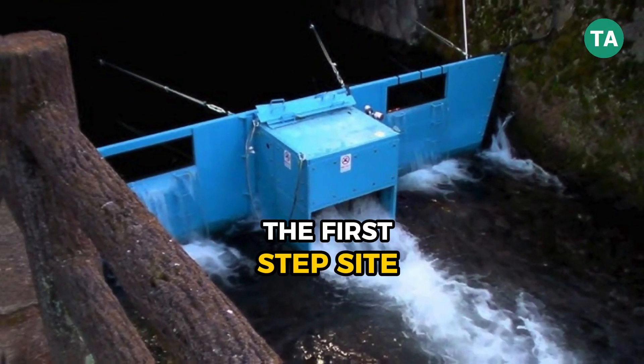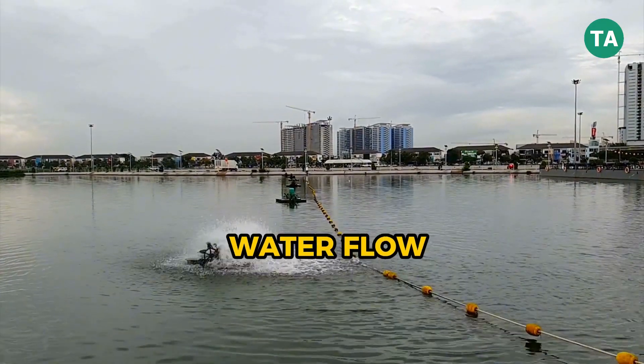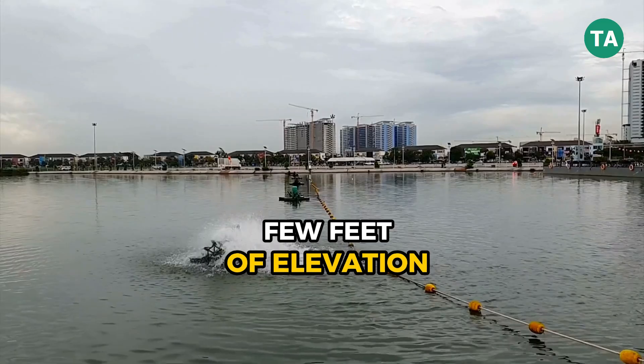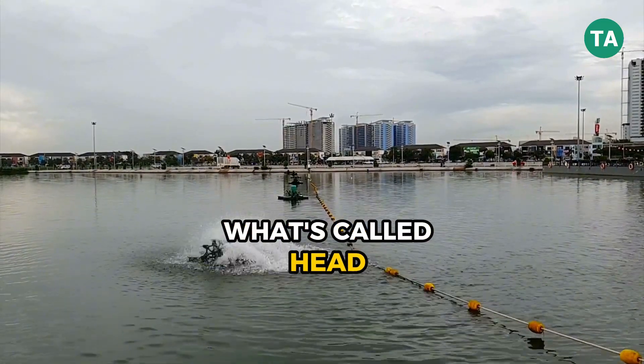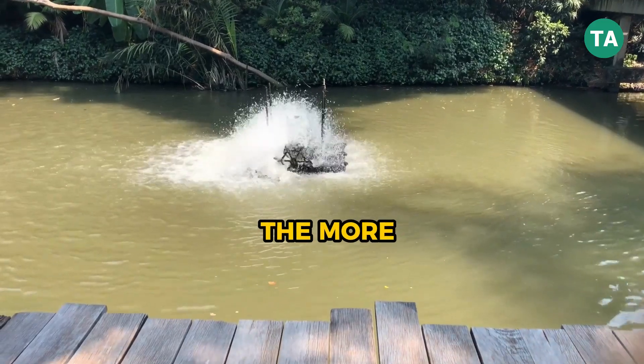The first step is site assessment. Not every creek or stream will work. You need a consistent water flow and at least a few feet of elevation drop — what's called head. The greater the flow and the higher the head, the more energy you can generate.